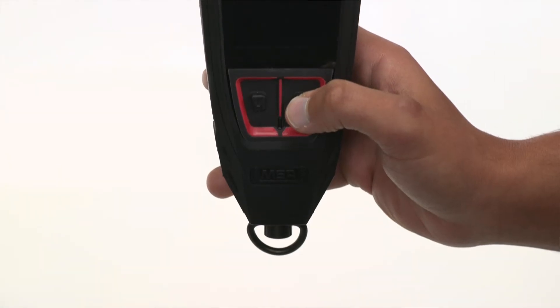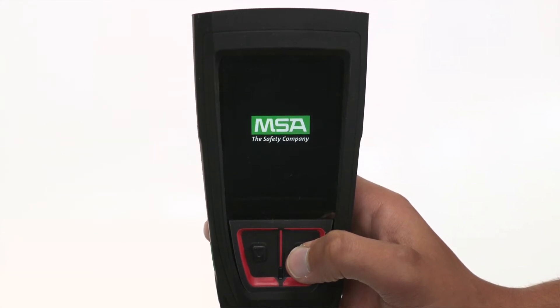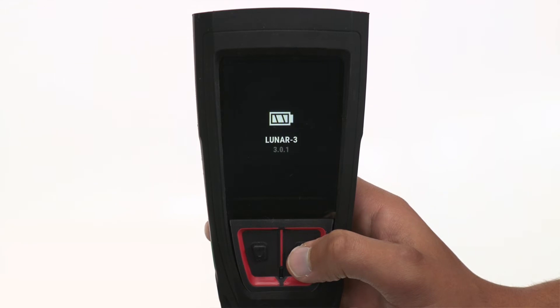Now let's see how to quickly check the battery status. When the Lunar device is powered off, you can activate a quick check to see the battery level and the device assignment. Just short press or quickly press either the down or enter button.